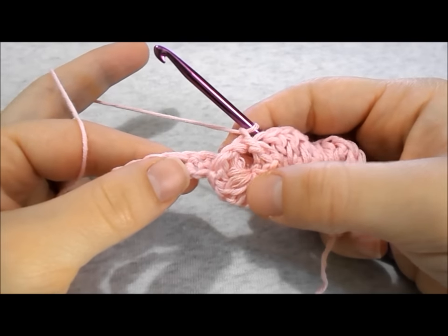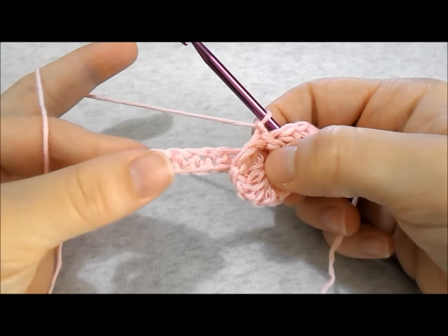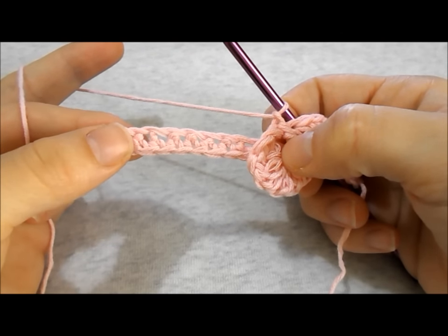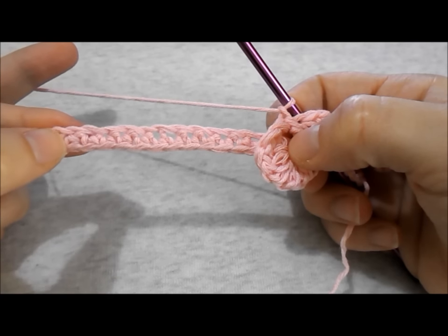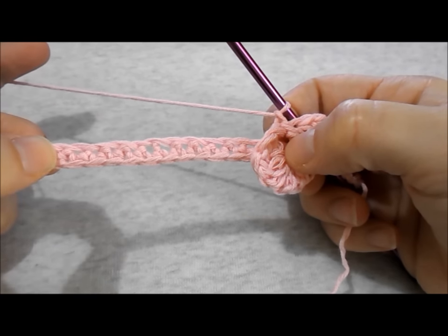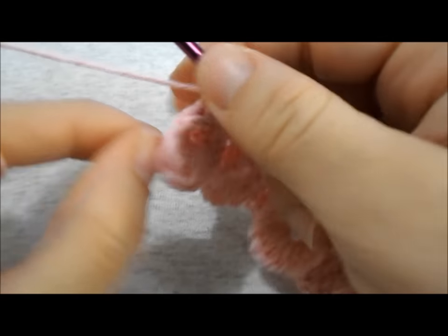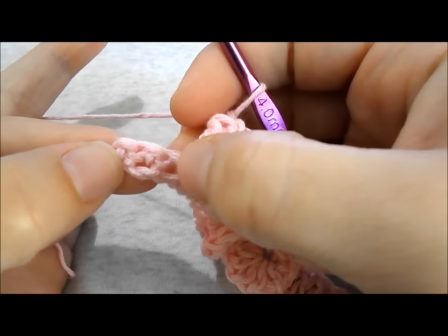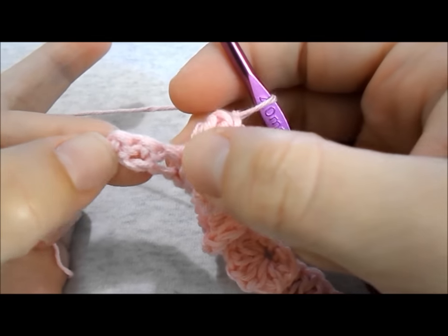Continue working a double crochet in each of the next 5 stitches, then a bubble shell stitch, then again a double crochet in each of the next stitches, then again a bubble shell stitch until you reach the end of the row. Once you are at the end of your row, work a double crochet in each of the last 3 stitches to close it.